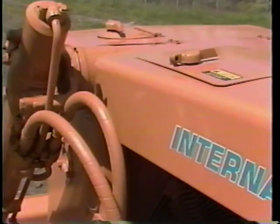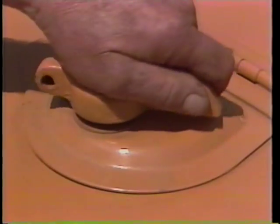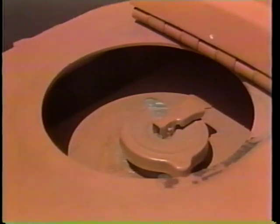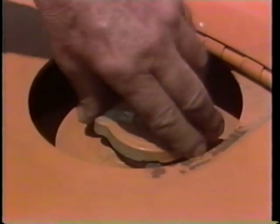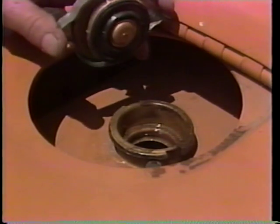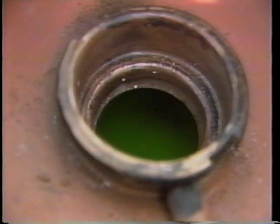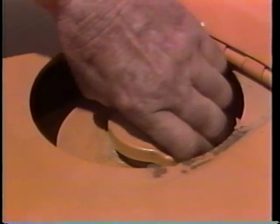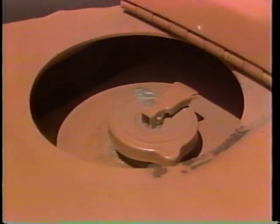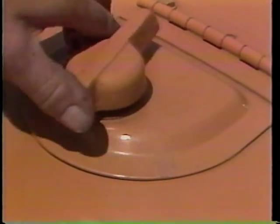Now that we have inspected the crawler tractor for leaks, we must see if the fluids are at the correct operating levels. Begin with the engine coolant level. Make sure that the fluid in the radiator is at the level required for your particular machine as specified by your supervisor. Add more coolant if needed. It is a good practice not to perform this check if the engine has recently been operated, since the coolant might still be under pressure.